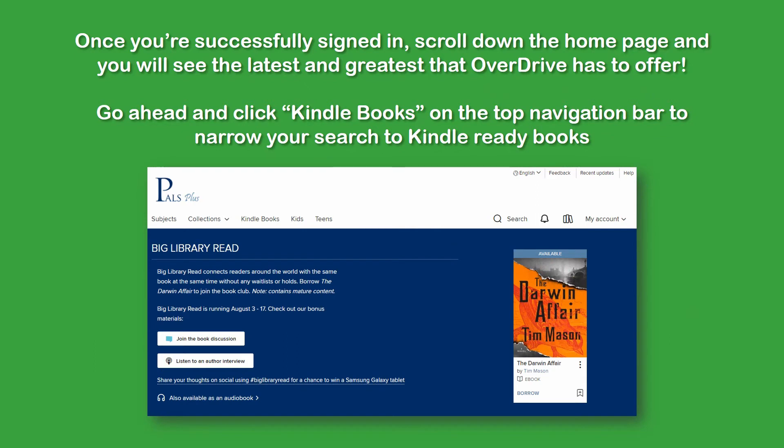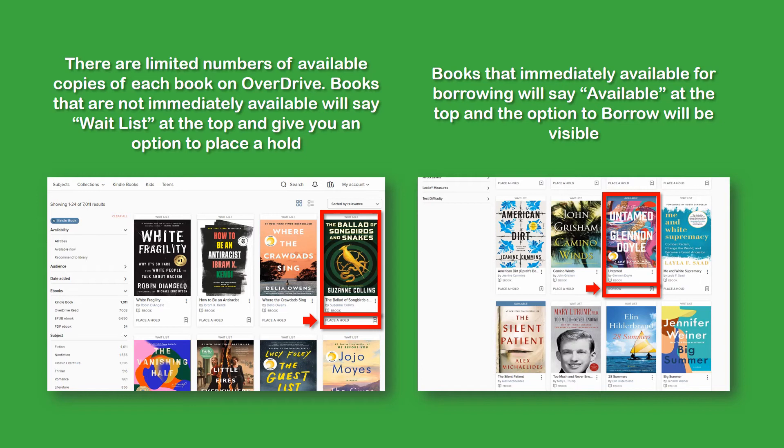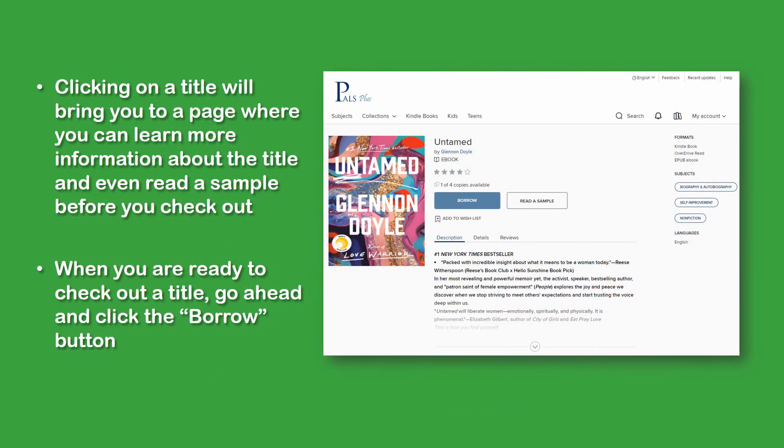Once you're successfully signed in, scroll down to the homepage and you will see the latest and greatest that Overdrive has to offer. Go ahead and click on Kindle Books at the top navigation bar to narrow your search to Kindle-ready books. There are limited numbers of available copies of each book on Overdrive. You may see a box on top of some books that says Waitlist with an option to place a hold, while books that are immediately available will say Available with an option to borrow. Clicking on any title will bring you to another page with more information about the book and a sample you can read before checking out. When you're ready to check out, go ahead and click the Borrow button.